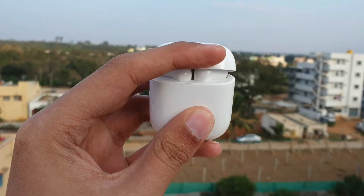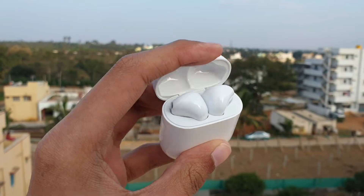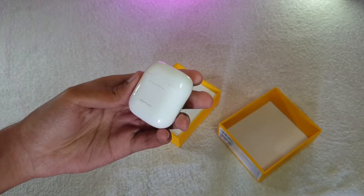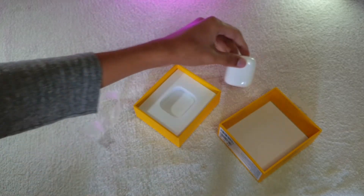When I said these were a one-to-one copy of the Apple AirPods, I meant it literally — these feel exactly like the loose and uncomfortable Apple AirPods in your ear. Surprisingly, they don't fall out on their own; you can shake your head and they stay in. But they always feel loose — never as tight as they would with rubber gaskets and wingtips. Apple learned their lesson with the AirPods Pro by adding ear tips.